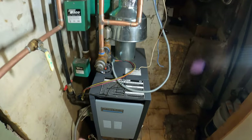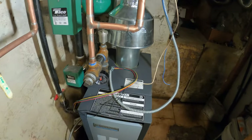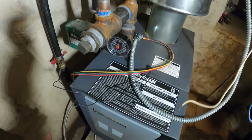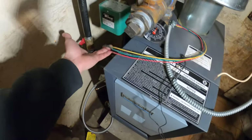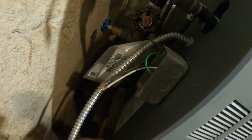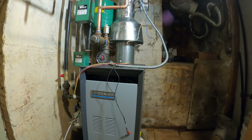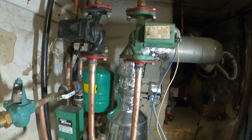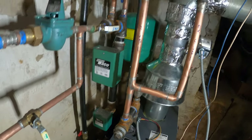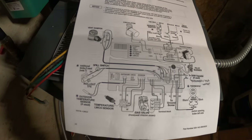We're working on a Weil-McLain boiler. This was just replaced but the guy who installed it has no idea how to wire it. We got a bunch of things disconnected. There's no switch, quite a few things going on over here, and there's two thermostats — which makes sense because we have two circulators. So let's figure this out.